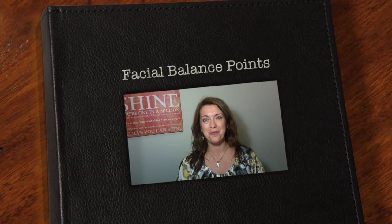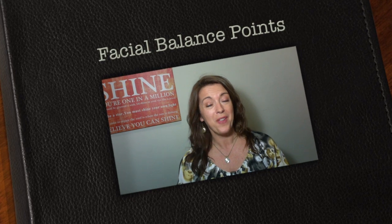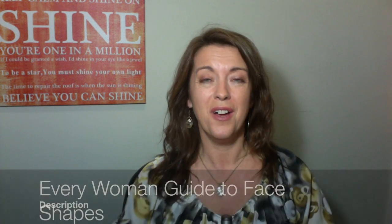I'm going to do a really quick video for you on facial balance points. It's Claire Maxfield here, and some of you have just downloaded my face shapes booklet and you've been sent the link to come here to understand just a bit more about not just your face shape but where ideally jewelry should be placed on the body.